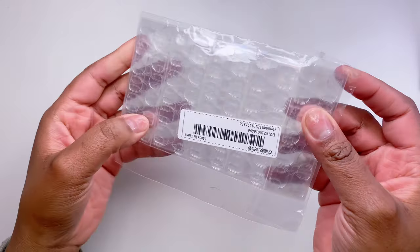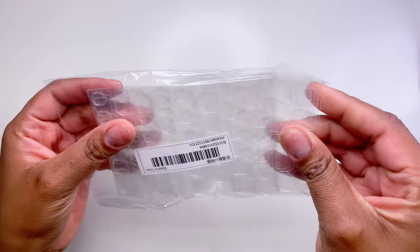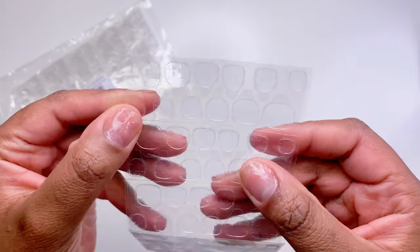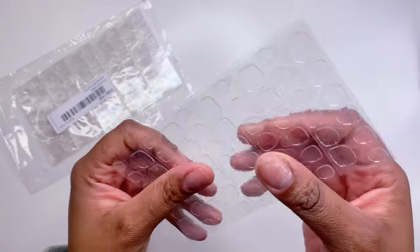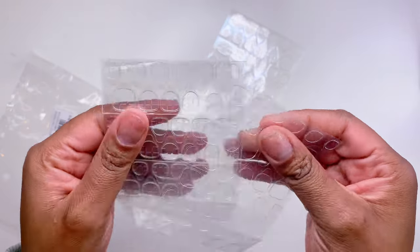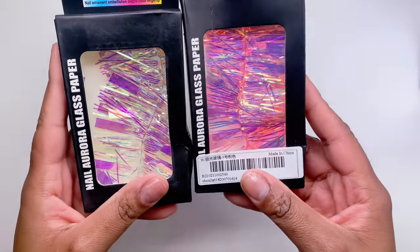Next up I got these little nail sticky tabs. A lot of people use these for press-on nails, and I also want to use them for full-cover nails when I don't want to wear them past the video. I'm hoping they stay on strong. You get four sheets, which I thought was a really good deal.